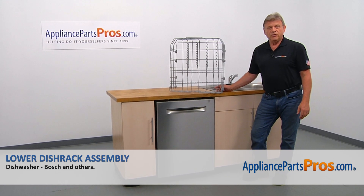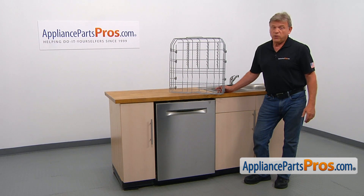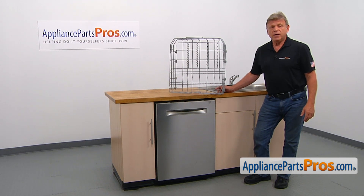In this video we'll show you how to replace the lower dish rack assembly in a Bosch dishwasher. It's going to be a very easy repair. It should only take a couple of minutes to show you how to do it.